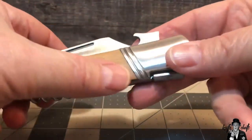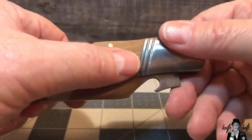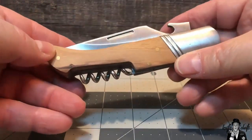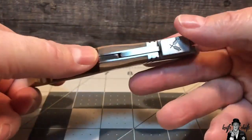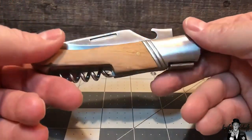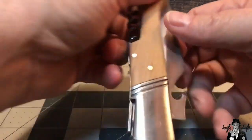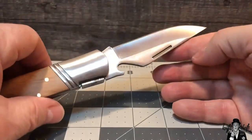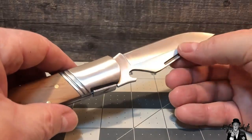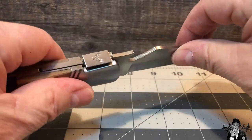Nice olive wood handles — nicely fitted, too. The wood is really in there nicely. Brass pins, smooth as a baby's bottom; you can barely feel them, if you can feel them at all. Stainless steel throughout. I do not know the quality of the stainless steel on the blade — I'm assuming it's like a 420. I'm not too concerned about it, because basically what you're going to use this blade for is cutting bread, cheeses, vegetables, sausage, things of that nature. All it has to be is as good as a cheap kitchen knife.